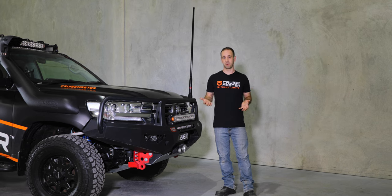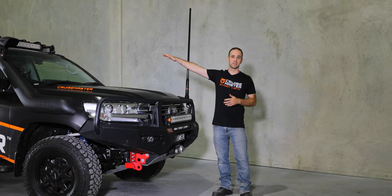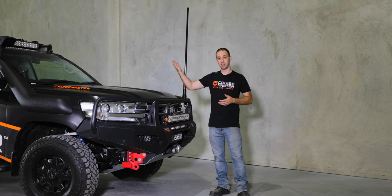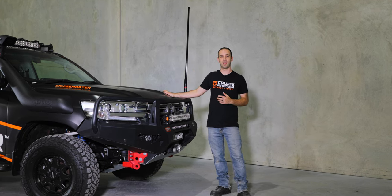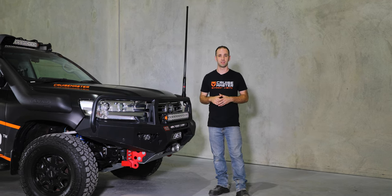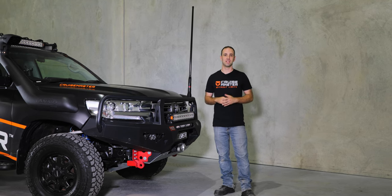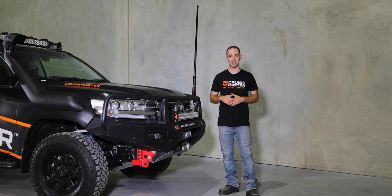The next step for us is to try to make a deflector guard that goes underneath the light bar to cut out at least the section which reflects off the bonnet and see if we can improve that lighting situation. It may suggest that more light isn't always better, but we'll see how we go and whether we can fix that.